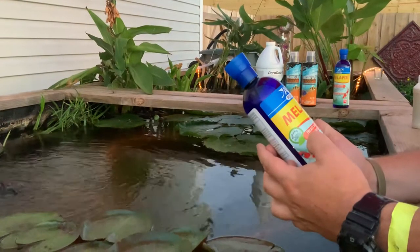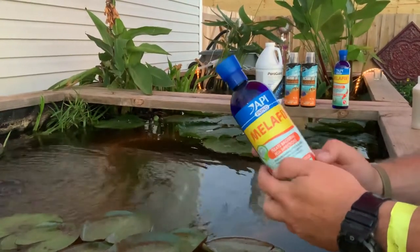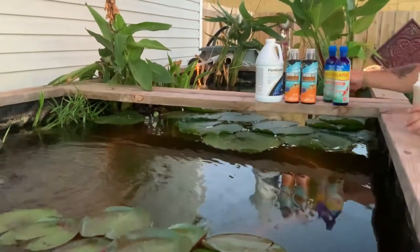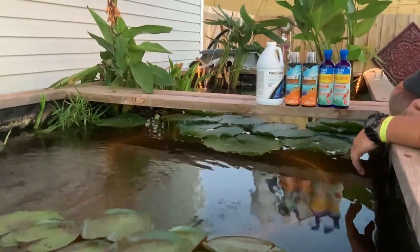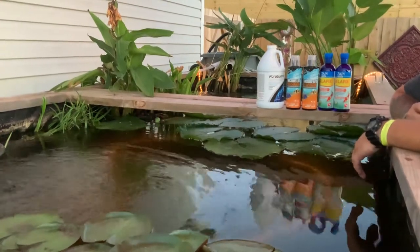Treats bacterial fish infections. I don't even know if we got this for anchor worms. We went through it all. We had all kinds of problems with fish. We don't even know what we're doing — we just got fish. No idea what we're doing. That's probably our own fault and we're learning.